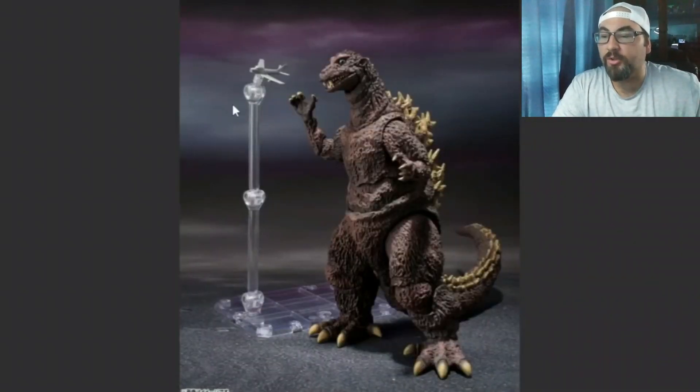Here's our first accessory shown and that is a fighter jet. We got the stand right here for it. I kind of like that. I kind of wish the original one came with something, but sadly this was just by itself, and I am okay with that.